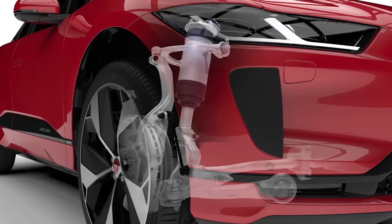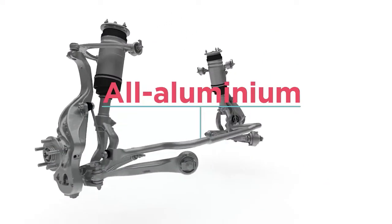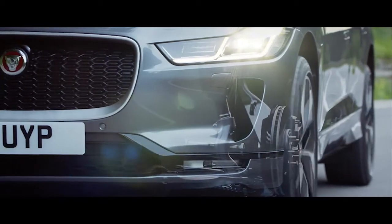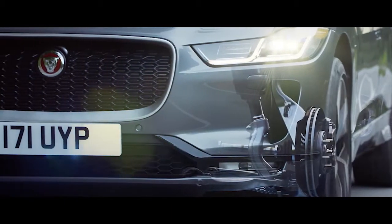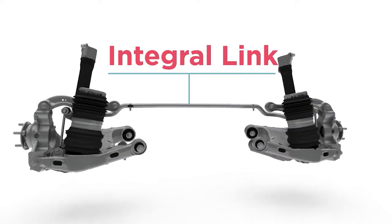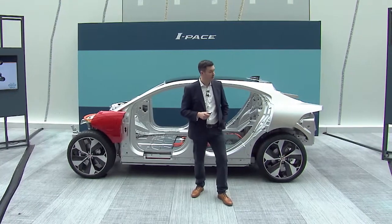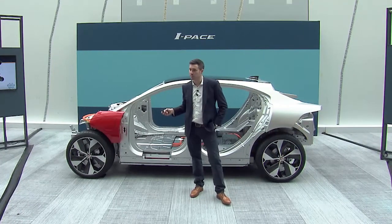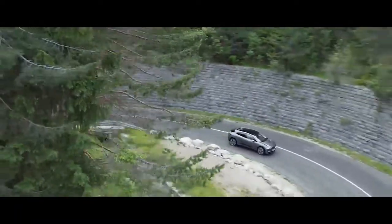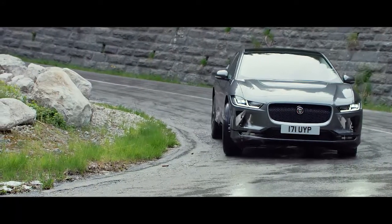The front suspension you'll recognise from F-Type: aluminium extruded frames, double wishbones — that provides a really precise level of steering feedback and dynamic response. At the rear, there's actually an evolution of the F-Pace integral link rear suspension. The car will also have the option of air suspension and air suspension with continuously variable dampers, which really do serve to minimise the level of body roll and maintain that real flat sports car-like attitude when you're going through corners.